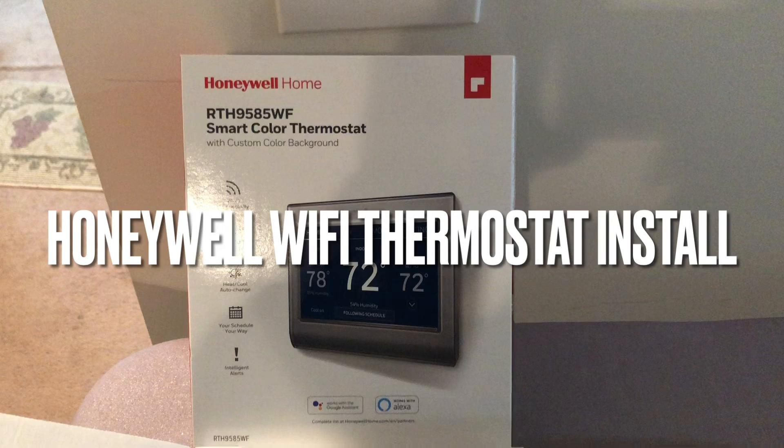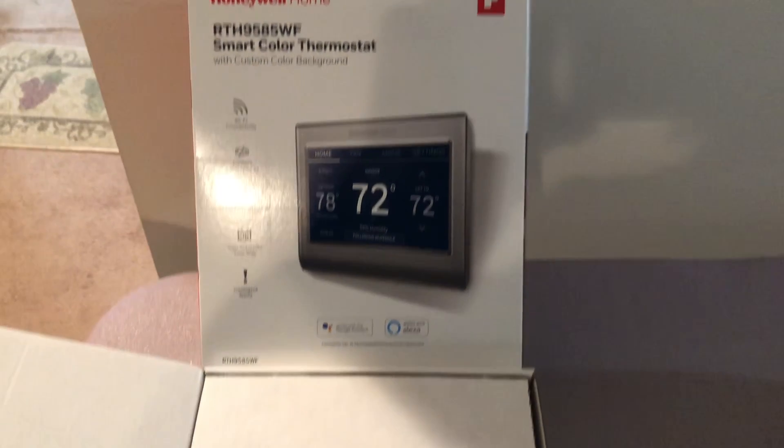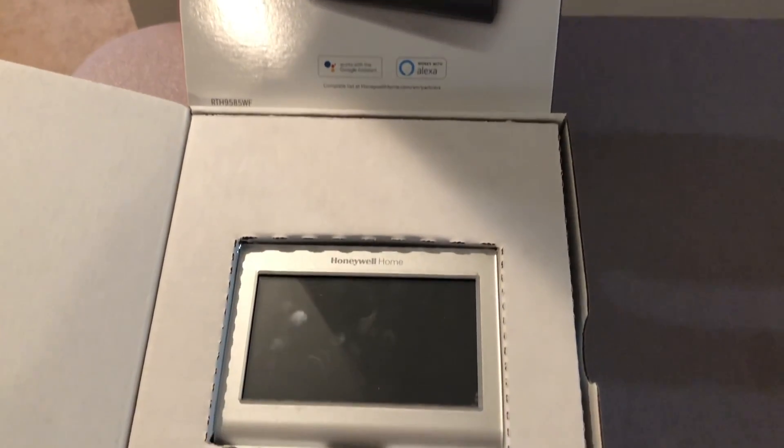Hey guys, welcome to You Can Fix Anything. Today we're going to install a Honeywell Home RTH9585WF Smart Color Thermostat. This also has Wi-Fi capability, so this should be a pretty big upgrade from the current setup.